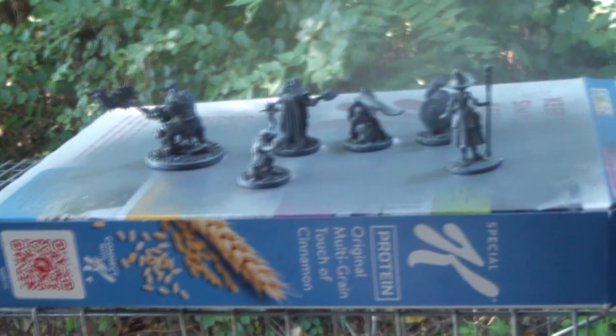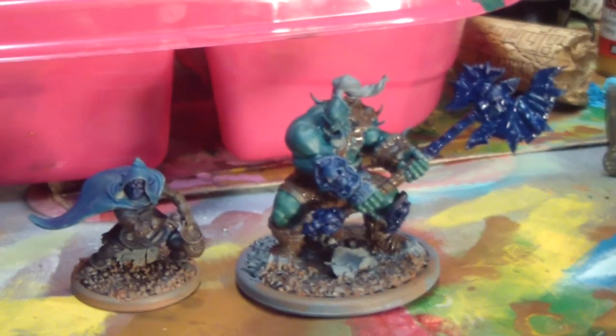Here are the base coats on the minis. I didn't go through the whole painting process, just the base coats worked my way up on these four, and I think they came out pretty great.